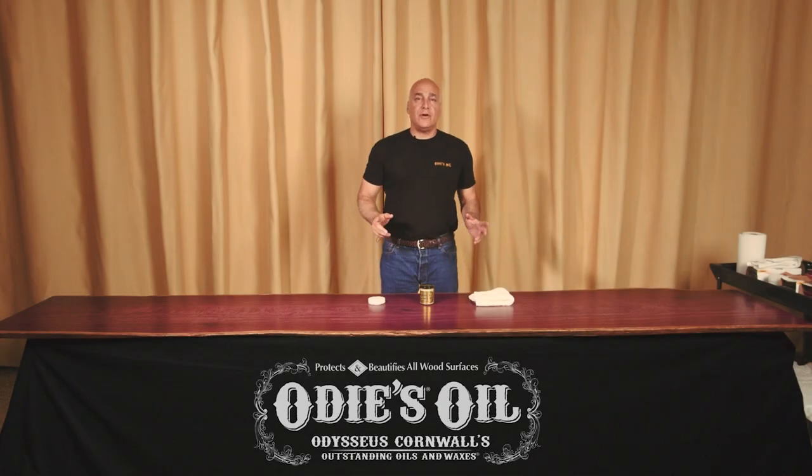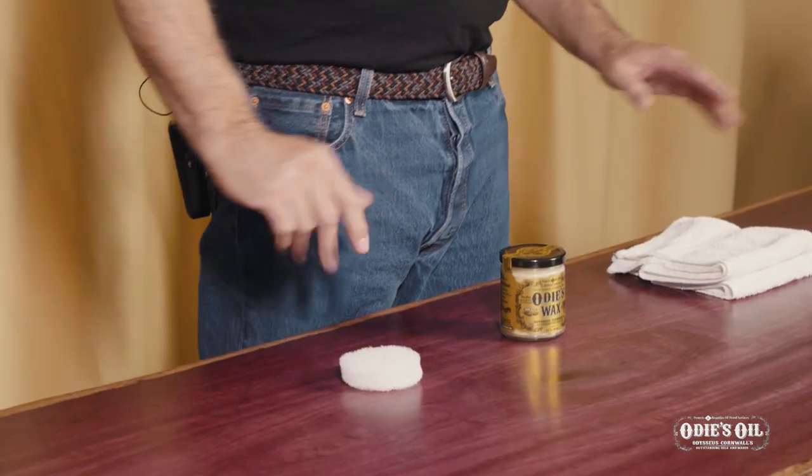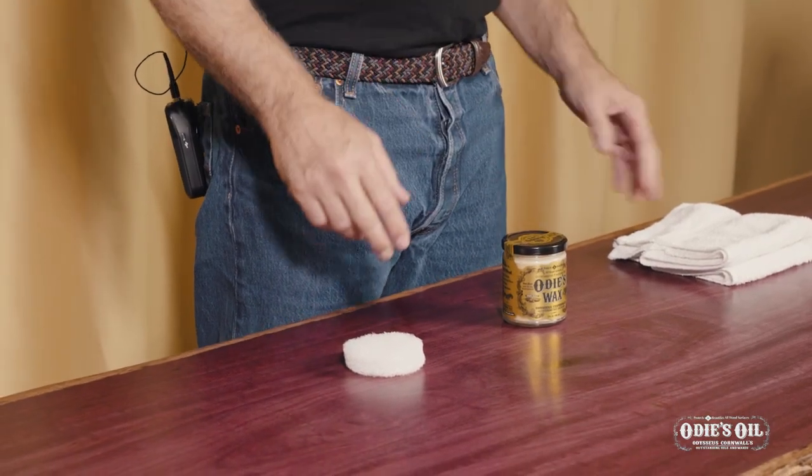Hi, I'm James, creator and founder of Odie's Oil, and today I'm going to show you how to use Odie's Wax to finish this beautiful piece of Purple Heart.